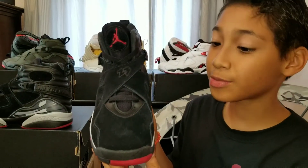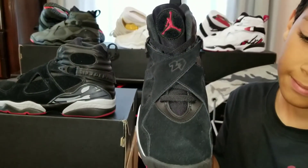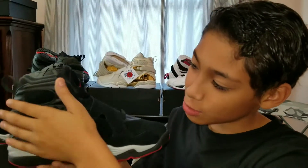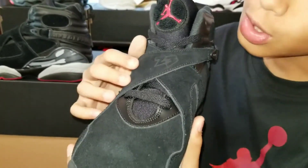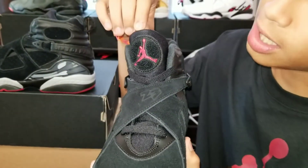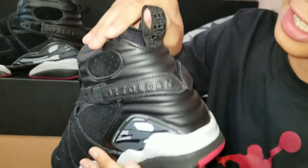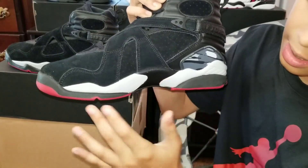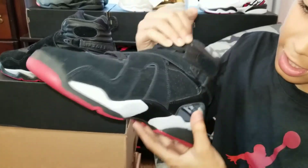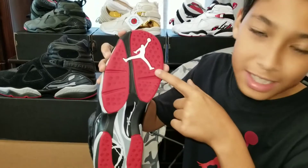The colorway is black, gym red, and wolf gray. It has a nubuck upper, black laces, 23 on the front, red Jumpman on the tongue, 1993 on the pull tab, and plastic on the heel. The midsole is wolf gray, black, and a little bit of red. It's got a red outsole, black accents, and the white Jumpman.